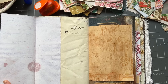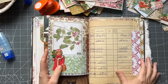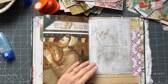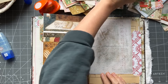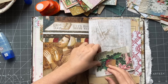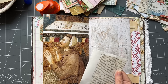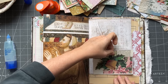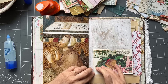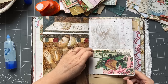Moving right along. Maybe I'll put a pocket there. Because there are quite a few built-ins, you don't need to add too many more. I just love frescoes - that's one of my favorite things and I love the artwork.